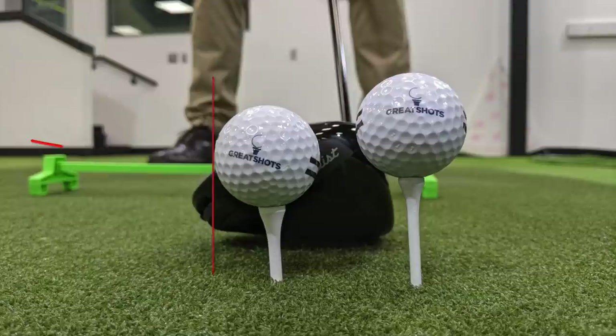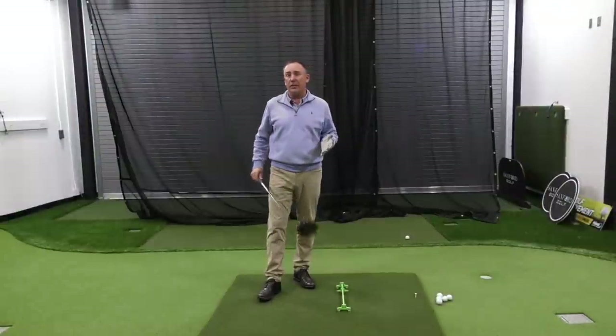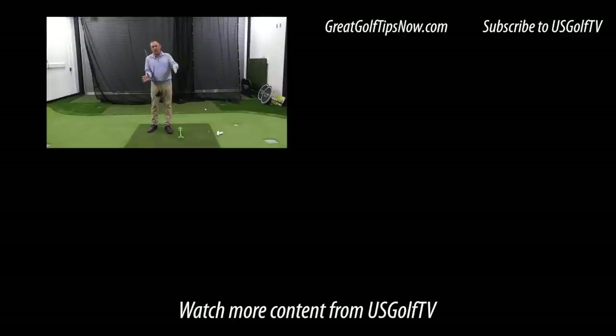A lot of golfers hit level with the ball when looking for accuracy, whereas for distance we want to make sure we're hitting up on it. So next time on the golf course: if you're looking for distance, move the ball forward, tilt a little bit, tee it up high. If you're looking for accuracy and need to get that ball in the fairway, move it back a little bit, tee it down just slightly, set up the same way — and my guess is you're going to see that golf ball finish in the fairway.